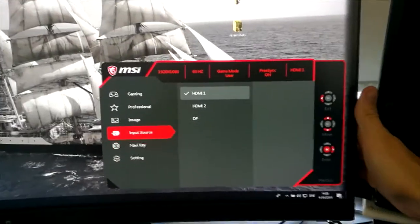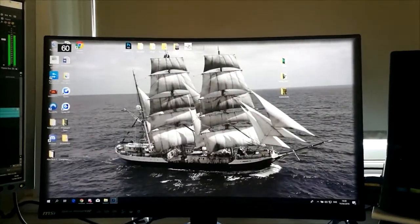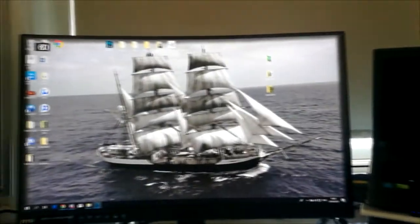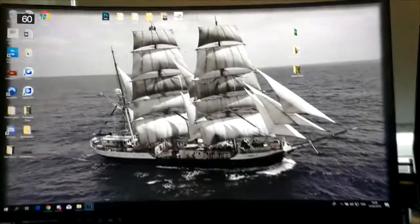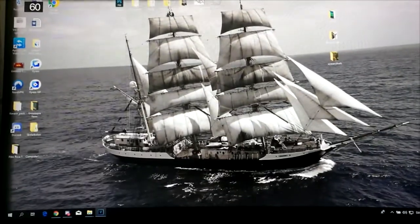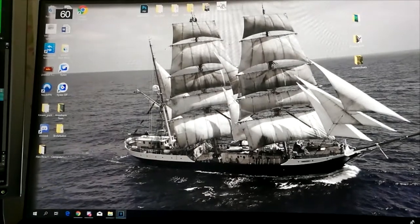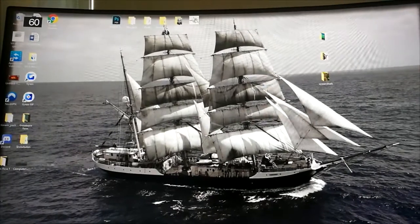This monitor is also curved, which makes it an amazing experience playing games. I love this — I was used to my laptop screen, but having a big screen is so nice and amazing. It also has 144Hz, which means I'll be able to play games much smoother once I get my new computer. My current laptop only supports 60Hz, so we'll have to see that. Thank you so much for watching guys — I'm out, I'll see you in my next video.